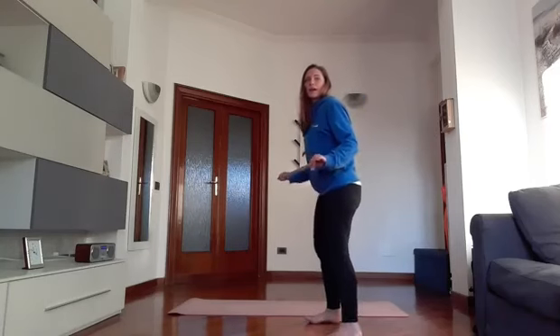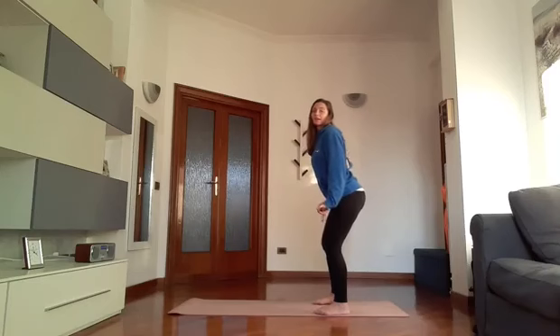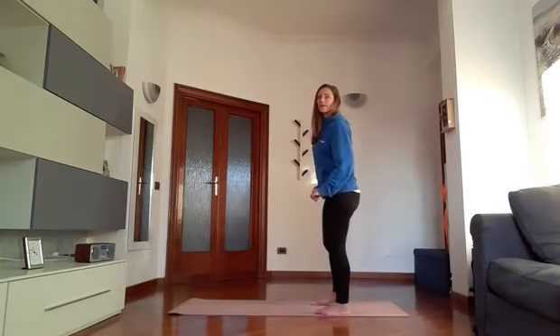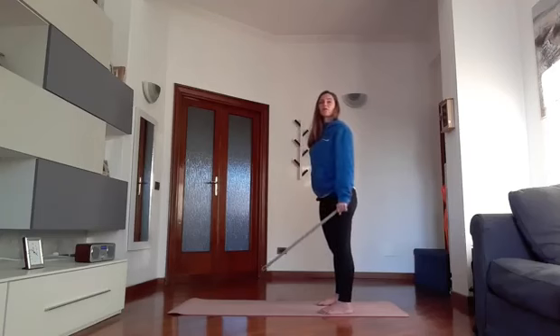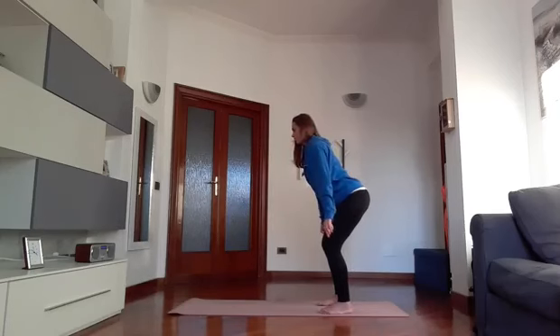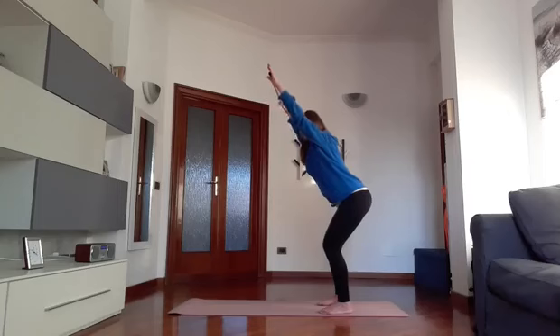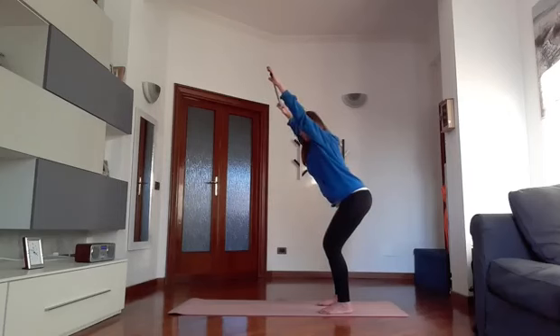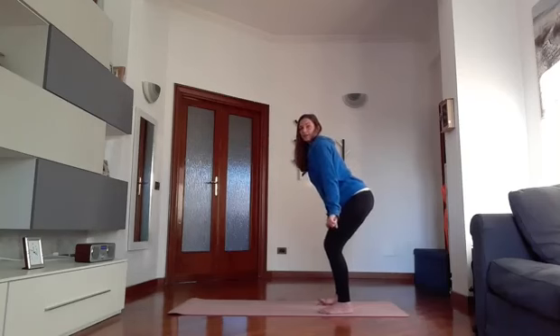Bring the stick forward. Now go to bend the knees, but keep the shoulders open and the back flat – we need to make the hump disappear. From here go up, bring the stick up and then return. We try to work on the posture of the back. 1, 2, 3, 4, 5, 6, 7, 8, 9 – stay up. 10 seconds in position: 8, 7, 6, 5, 4, 3, 2, 1 and down.